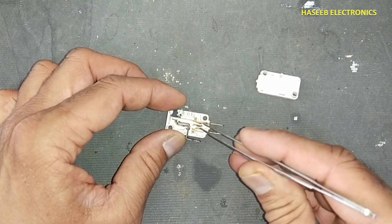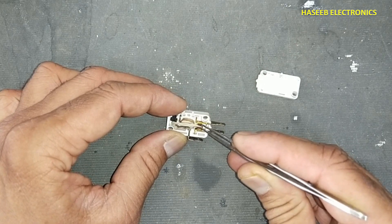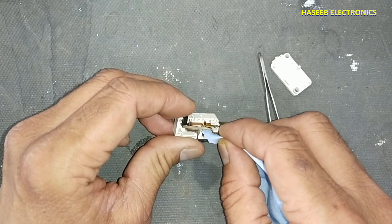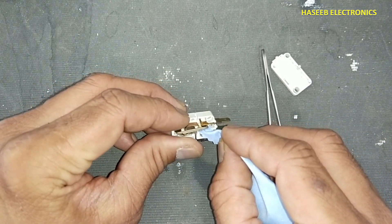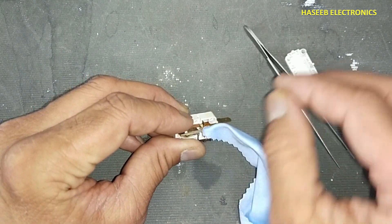If we have contact cleaner, we can use it to clean these points. To clean it, just press it and pull it, placing it between the contacts and pulling it. Then place it on the upper contact as well.